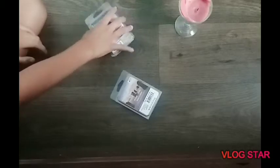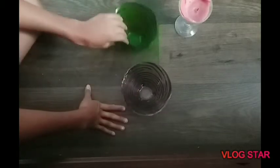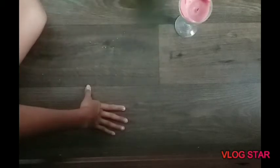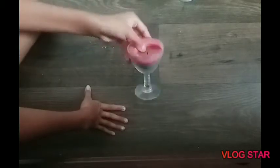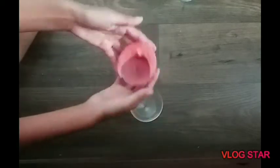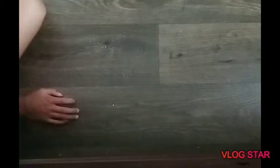Okay, so for this craft — excuse that candle, I didn't think it was in the frame — you're going to be needing some wax. You can either buy the regular wax and color it, but I just bought wax that was already colored in little cubes; these were leftovers from a candle I already made. You're also going to be needing two little jars — make sure they're heat proof — and a candle. You'll also need a jar to put the candle in; I got this little wine glass. And the wick, of course, to make it a candle.